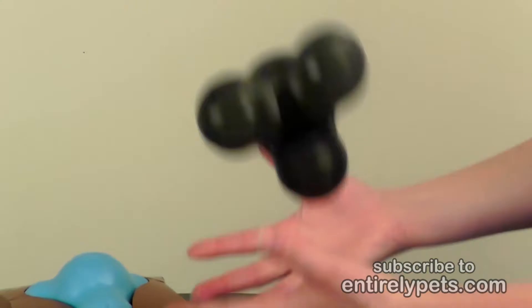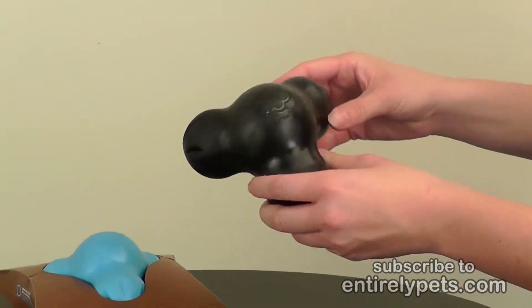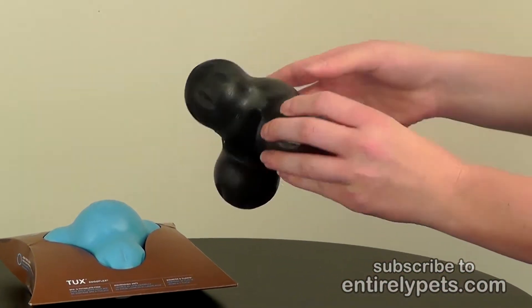It bounces and floats, so it's good for games of fetch and water games.